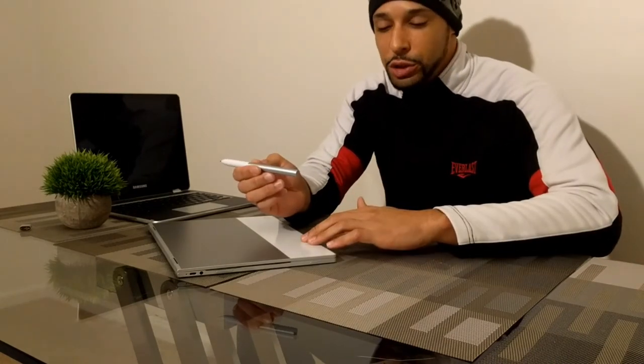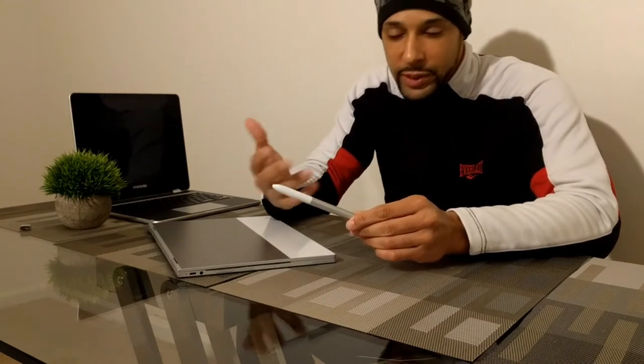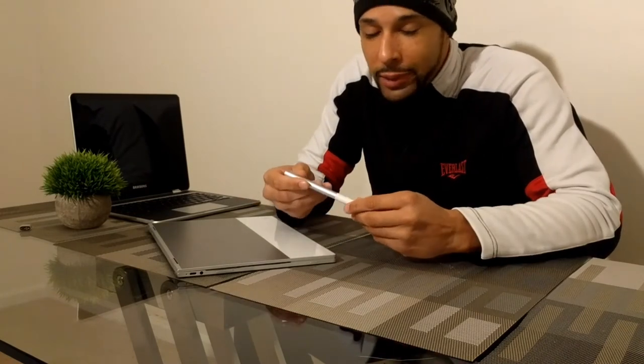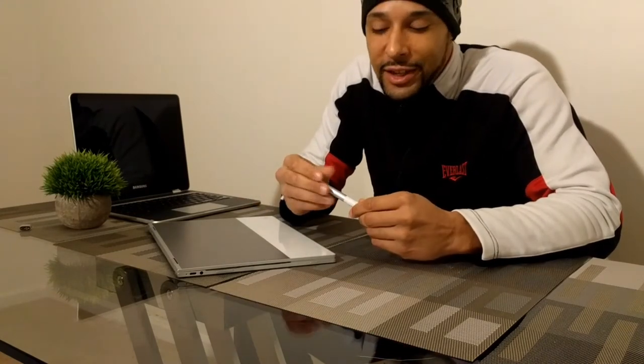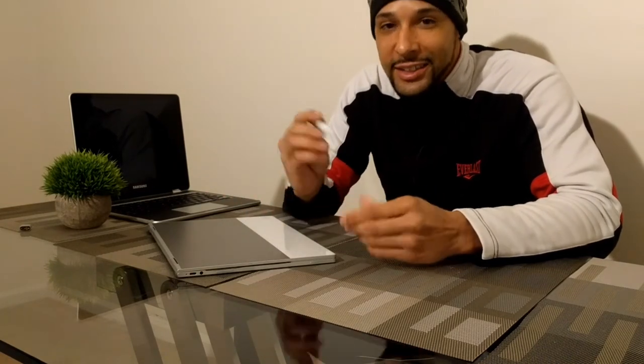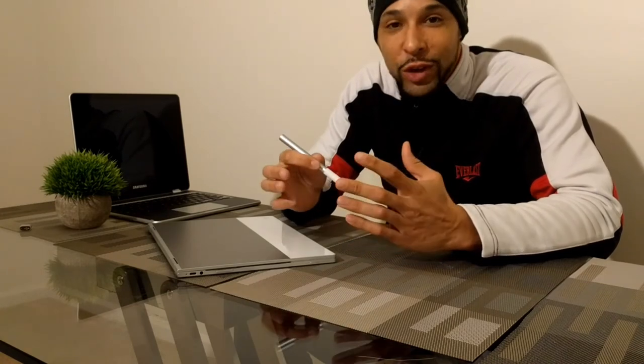We have to make sense of the whole situation and remember that these are new devices — with anything that first comes out, there are naturally going to be some issues. With the functionality of the Pixel Book pen, I did have some issues, but I can see with time they'll be addressed with updates, and Google is normally really good about that. But for a pen that cost a hundred dollars, I am pretty disappointed — I paid for this with my own money, though I'm optimistic.